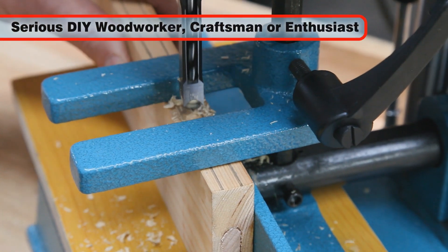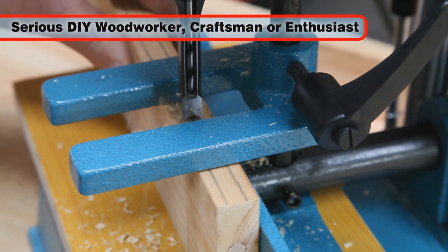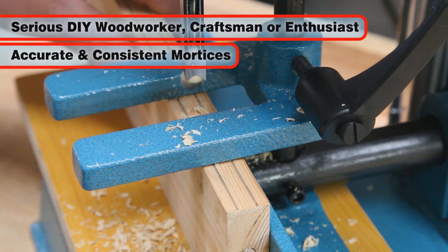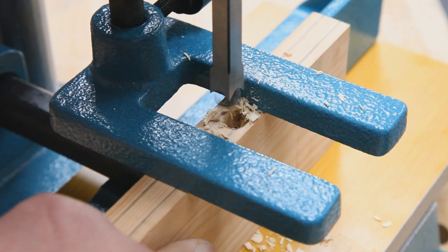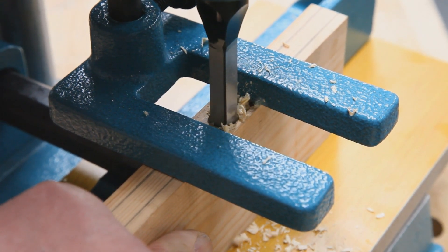Ideal for the serious DIY woodworker, craftsman and woodworking enthusiast, this machine creates deep square recesses accurately and consistently. It removes the otherwise lengthy process of marking up and chiseling correctly proportioned straight-sided hand-cut mortises.